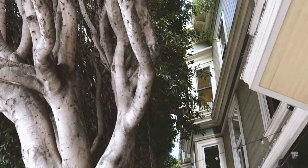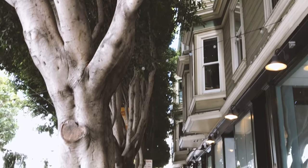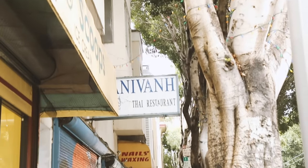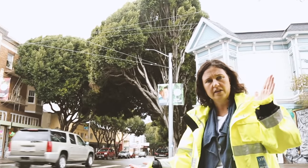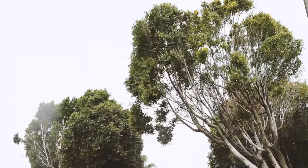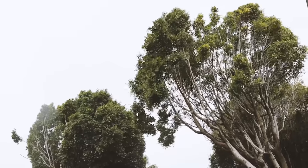One of the other challenges with maintaining trees like this in a city like San Francisco is our sidewalks are not that wide. We've had to clear the branches away from the properties, but what that means is most of the canopy is all on the street side of the trees. That's a lot of heavy weight on the ends of those branches out over the street, and that can be another factor in tree limb failures.